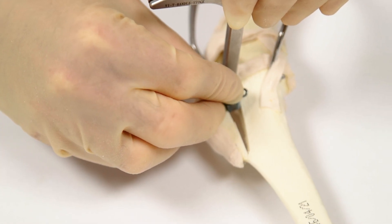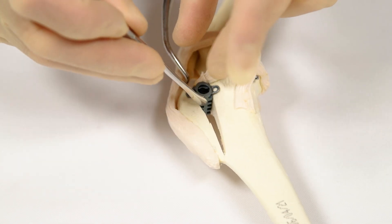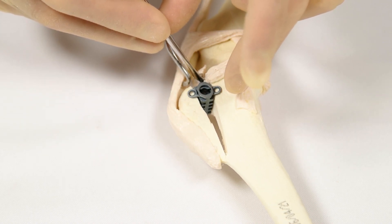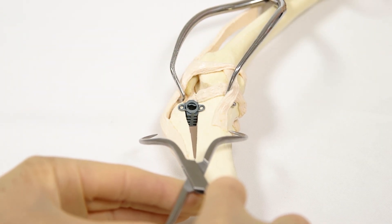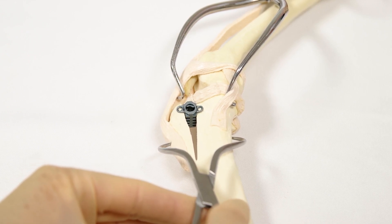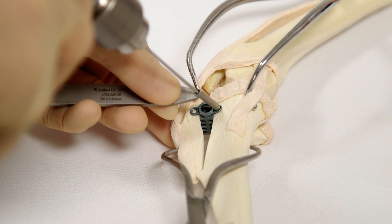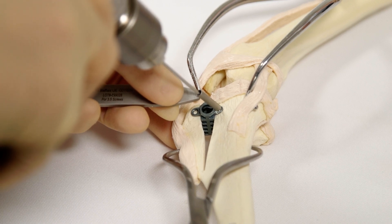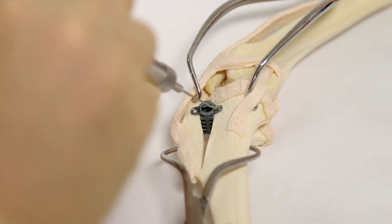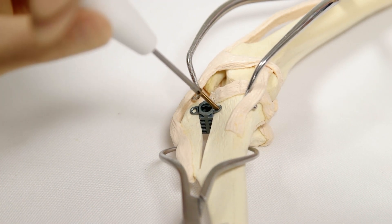Position the cage in the osteotomy with the wide aspect proximal and the narrow aspect distal, approximately 3 mm distal to the most proximal aspect of the caudal cut surface. With the cage positioned correctly, compress the advanced tibial tuberosity using a large pair of single point reduction forceps placed cranial to caudal. Drill the pilot hole for the caudal cage screw using a 1.8 mm drill bit and drill guide, aiming caudal and distal. Measure the depth of the pilot hole and place a 2.4 mm titanium screw of the appropriate length.